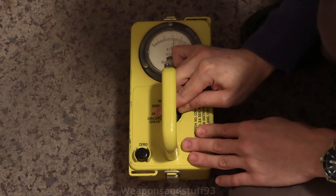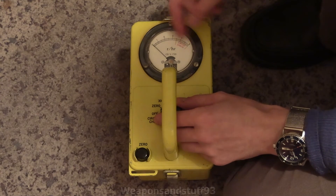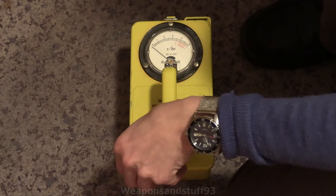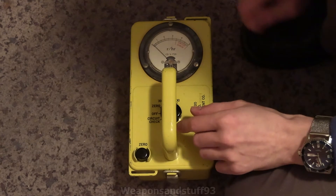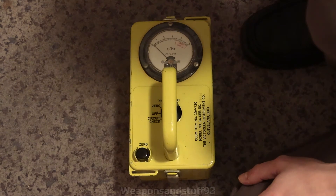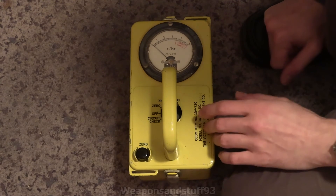So you do your circuit check — we'll assume that was fine. Then you go to zero, use the little zero dial to get it directly onto zero, which can be easier said than done because these are very sensitive when it comes to zeroing. That looks like it's just about on zero. Then you dial it all the way to times one, which puts it on its most sensitive setting. Then you basically hope you don't get a reading on times one — which means you're not getting horribly irradiated.